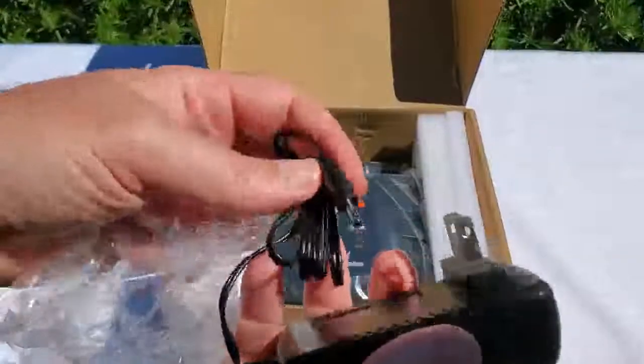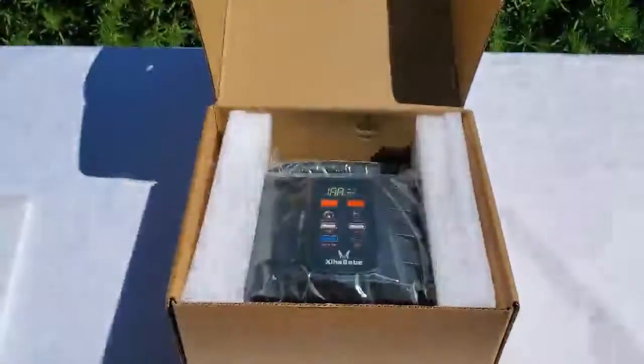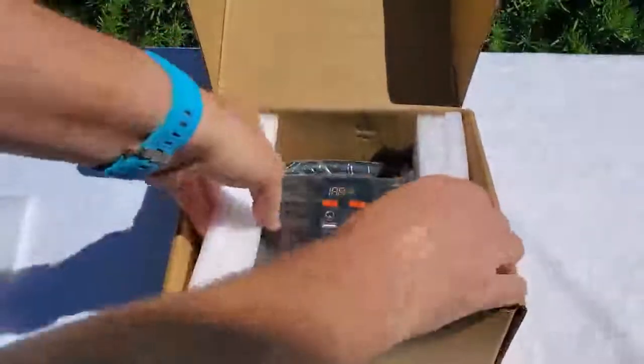There's a US plug and an adapter to put in the back or front of the unit, with the power block on the side — and that's the device itself.